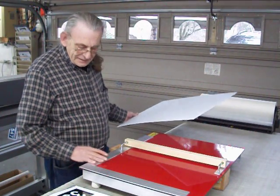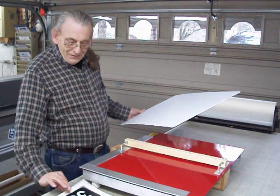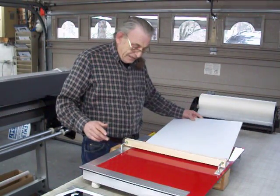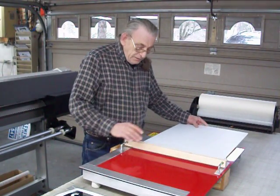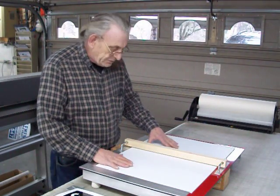What this thing is, is a mechanism to apply vinyl to Coroplast or magnetics or any kind of substrate. First you lay the substrate in here like this. Today we're using Coroplast.